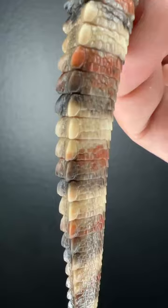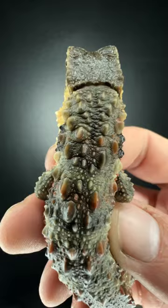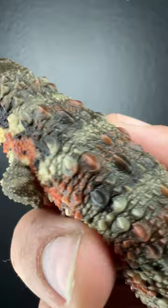Would you believe if I told you there are less than 500 of these living dinosaurs left in the wild? I'm lucky enough to own one, and I'm going to build a new home for them.